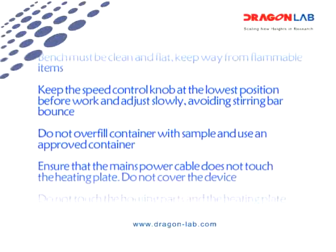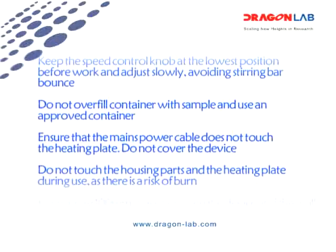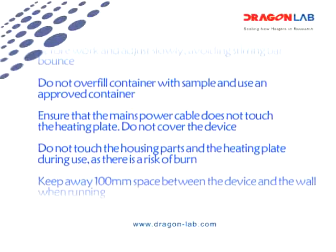Do not overfill the container with a sample, and use a proper container. Ensure that the main power cable does not touch the heating plate.